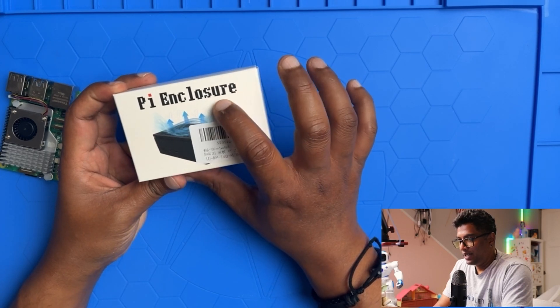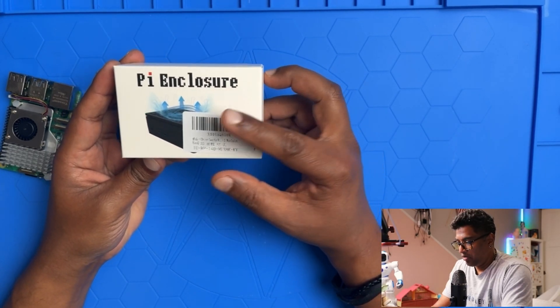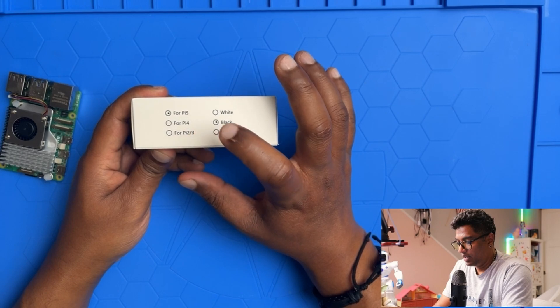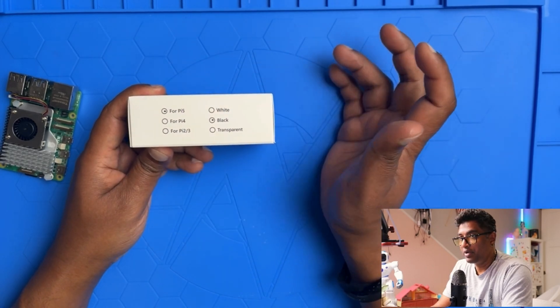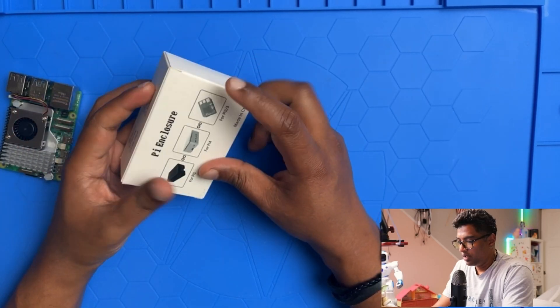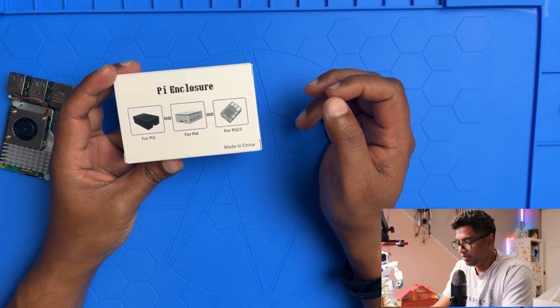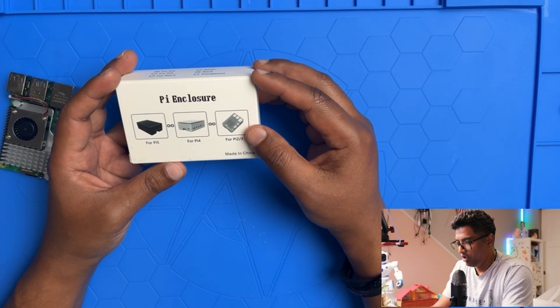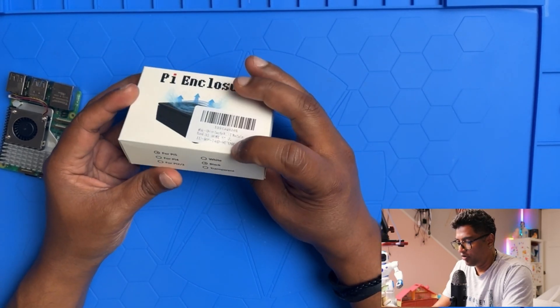You can see the enclosure with a barcode on the side. It's black and labeled Raspberry Pi 5, so this is specifically for the Pi 5. On the back it just says Pi enclosure — and it supports Pi 5, Pi 4, and Pi 3. I got the Pi 5 version.